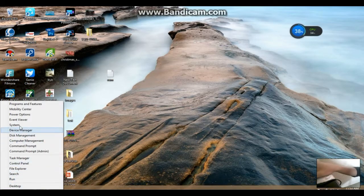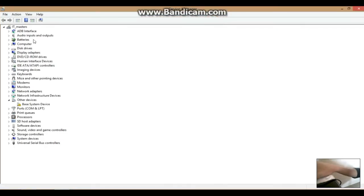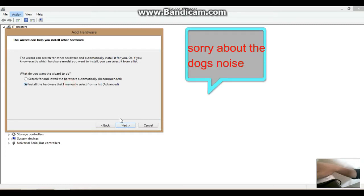Next, go to Device Manager. Make sure to click on your computer's name, then click the Actions tab, select Add Legacy Hardware, and just click Next, then Install, then Next.